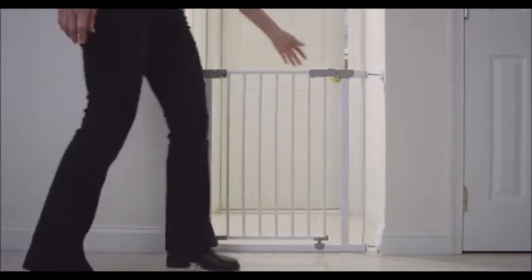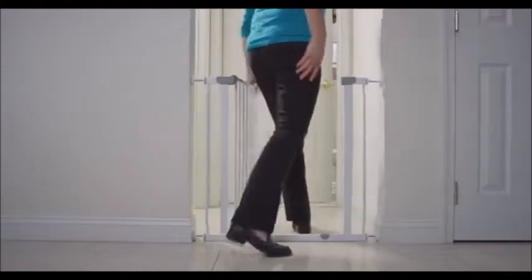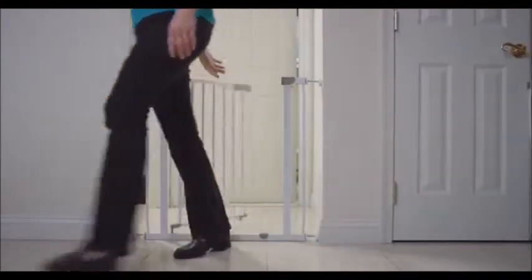To open, slide the button and lift the door. The gate opens both ways, and it also has a smart stay-open feature, making it easy to walk through. Make sure the center lock is properly engaged.